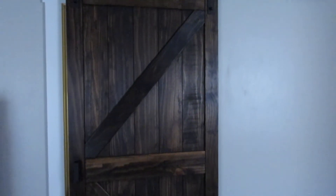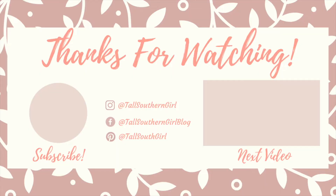Thank you so much, make sure you subscribe to my channel. See you next time, bye!